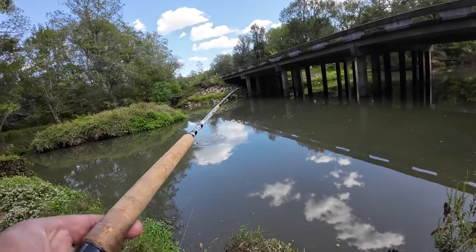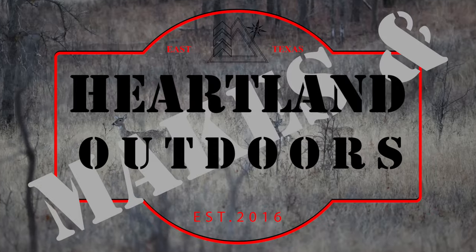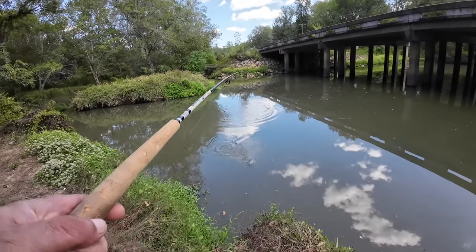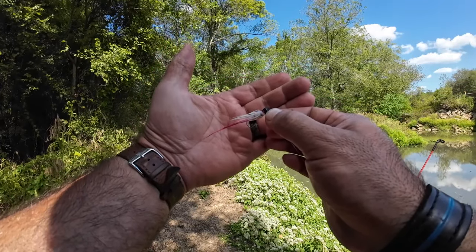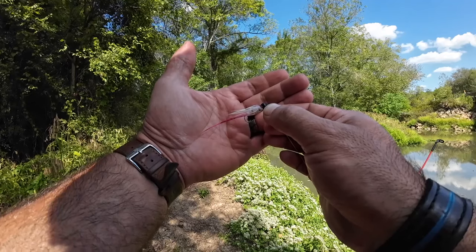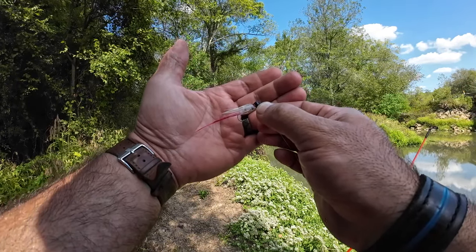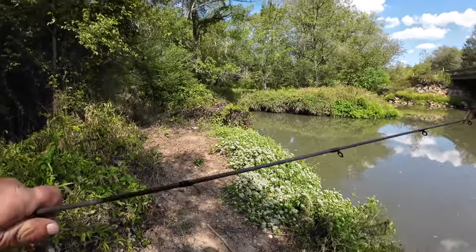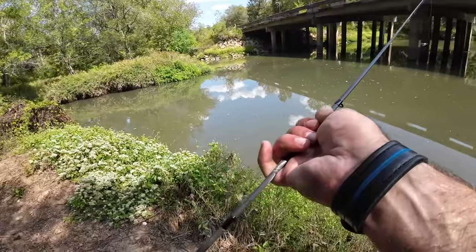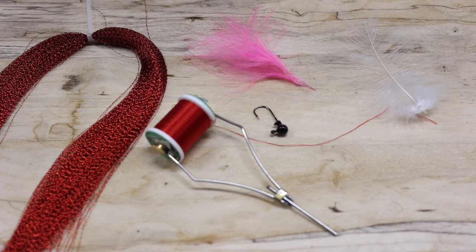We got another one. Oh, it's a good one, guys! We just pulled in a really nice bass using this jig in our 10-cast challenge that we do after we get done tying up our flies. Let's head back to the shop — I'll show you how we tied this fly up, and then we'll come back out here and finish up with our 10-cast fishing.